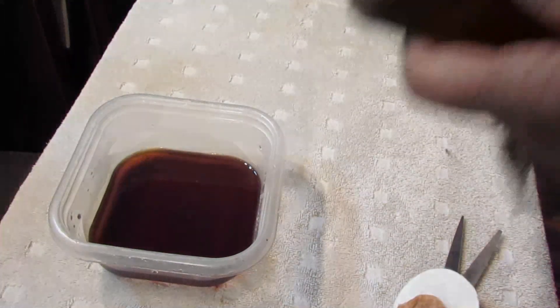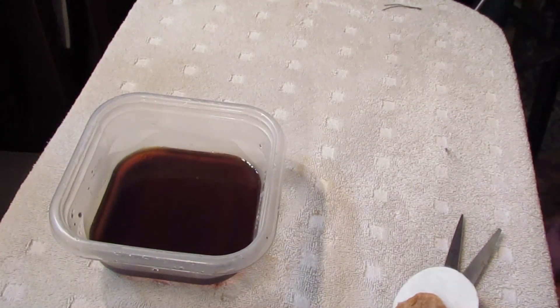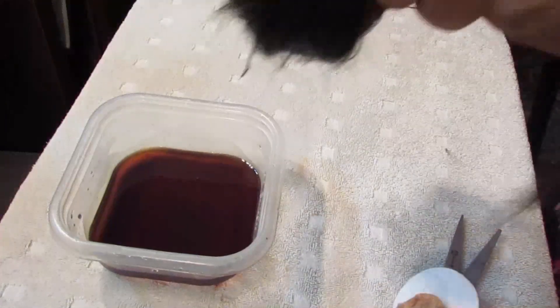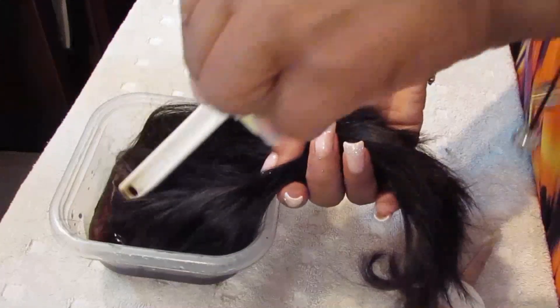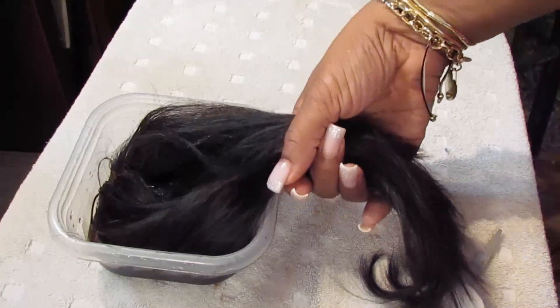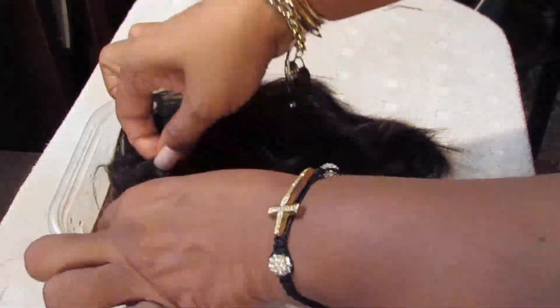Now I'm just going to take the closure and hold all the hair back — I don't want to get too much hair into the dye, although it doesn't really tint the hair that much. I'm going to place the closure bottom side down right into the dye mixture while holding the hair back, and let it sit for about a minute. I'm spreading it out so I can see what it looks like.